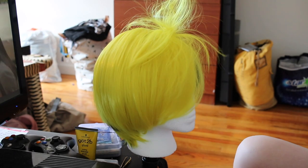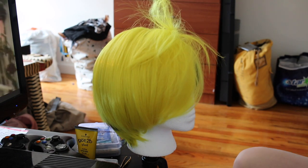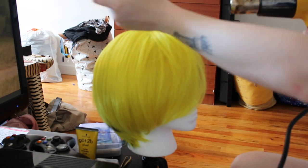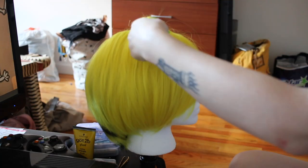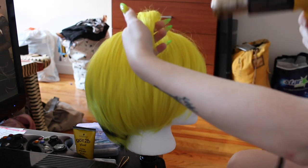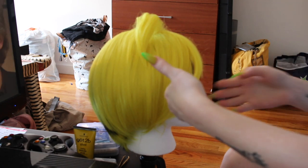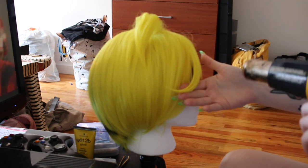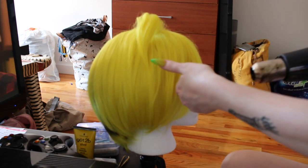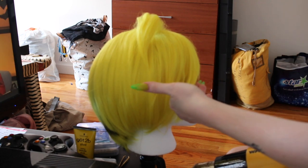The basic principle for this type of styling is to backcomb the section you want to spike, spray it with some kind of intense hairspray — I'm using the Got2b Glued hairspray, which is kind of the hallmark one you see everyone using for wig styling — and then heat the section with ideally a hair dryer. I'm just using my heat gun on the low setting, and this holds the spike you made in the position that you put it.